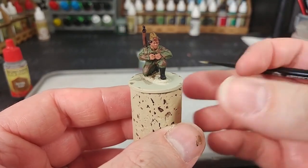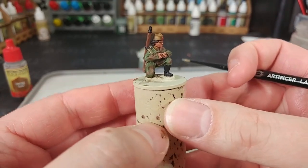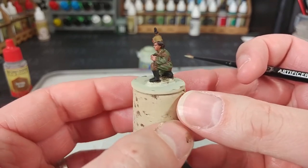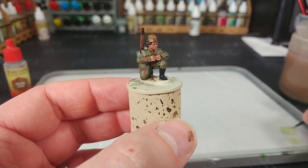After that drying time, this is what you'll have. You'll see it darkens her down quite a bit — it gives her plenty of shading and you can go ahead and pop her on the table quite happily like that. But why stop there?